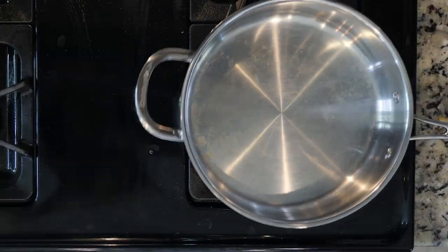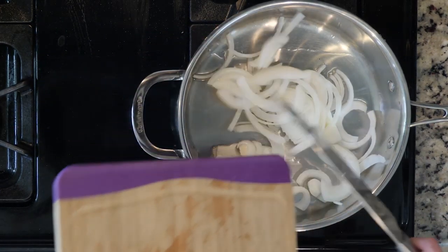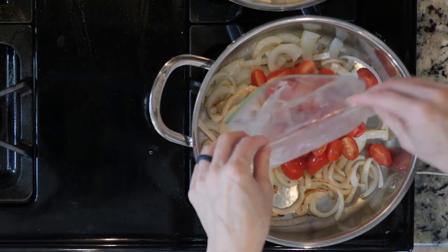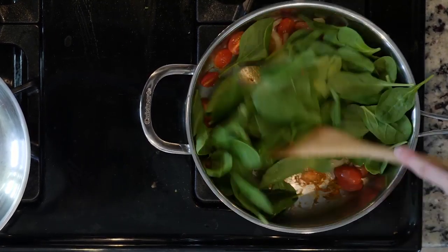First, turn the broiler on and heat a little oil in a tall-walled pan over a medium-low flame. Next, add the onions and cook for 10 minutes. Then add the tomatoes with a pinch or two of salt and cook for another 10 minutes. When the onions and tomatoes are cooked, add the spinach and cook for about two minutes, then turn off the heat.